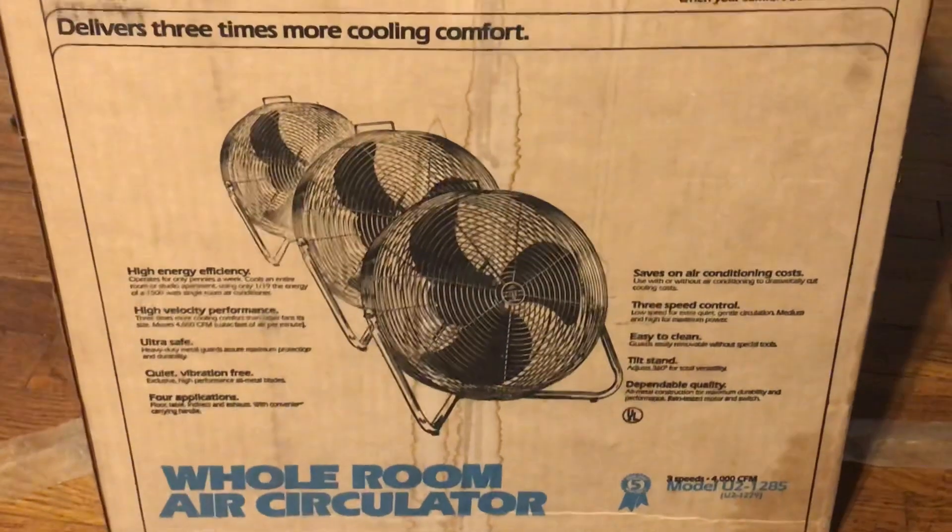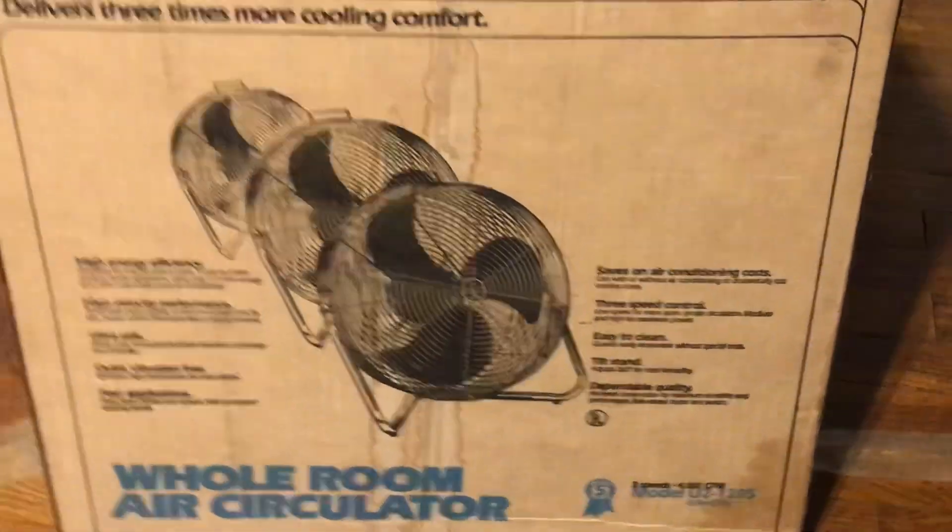What I plan to do with this is actually use it in my basement. This will definitely help to keep it nice and cool, because that basement gets really hot with the heater and all the boilers down there.